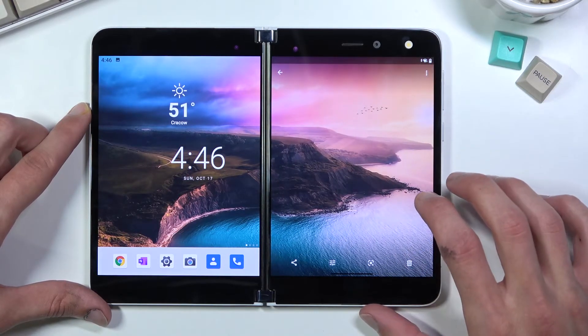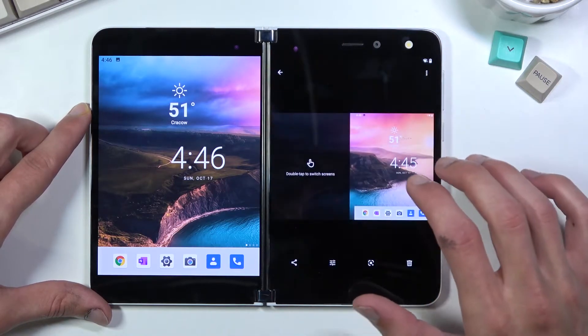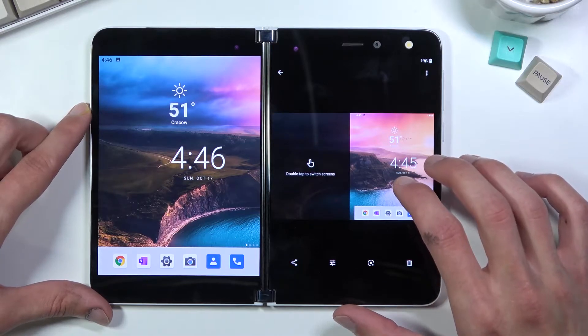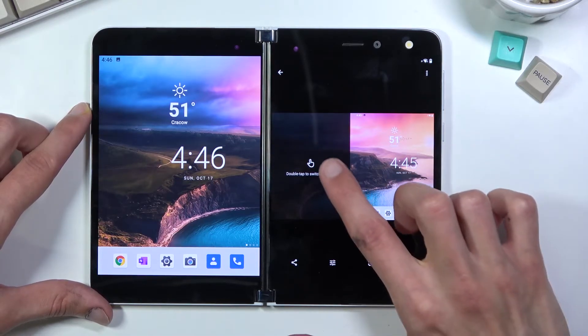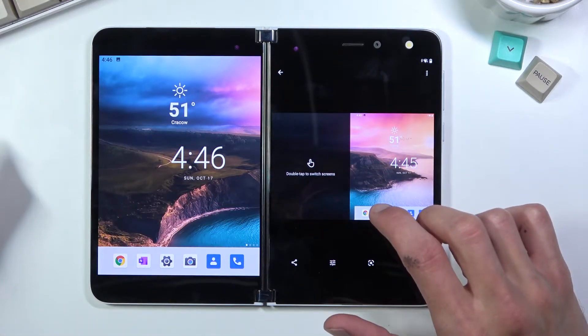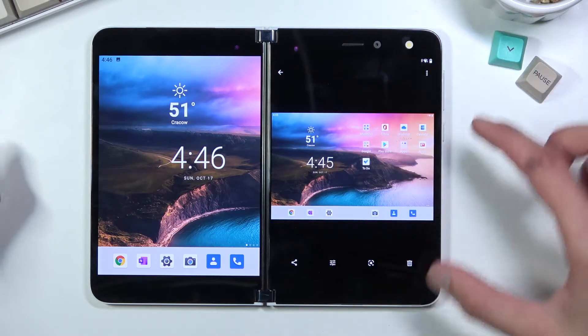So there is one — for some reason it took the other screen though. As you can see it's a little bit wonky, because the other screen was lit up when I was flipping it over and I tapped on it, so it showed the other screen as well. This is the normal one where it's visible with two screens.